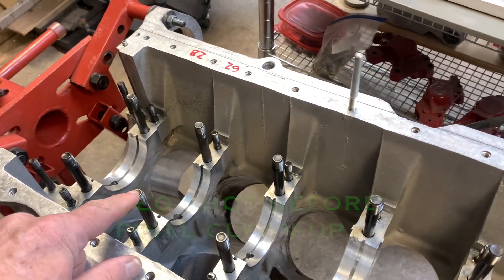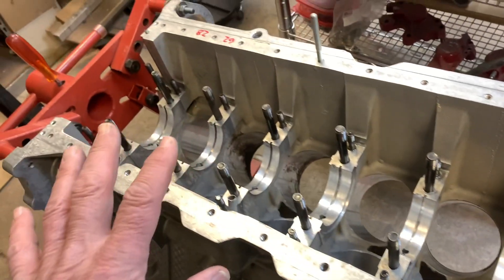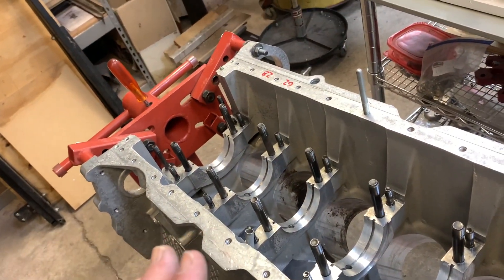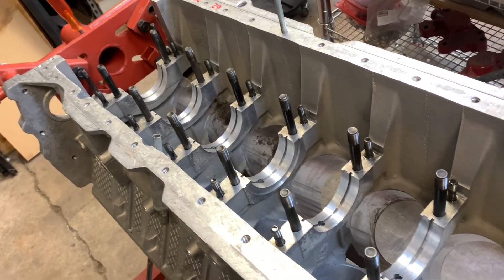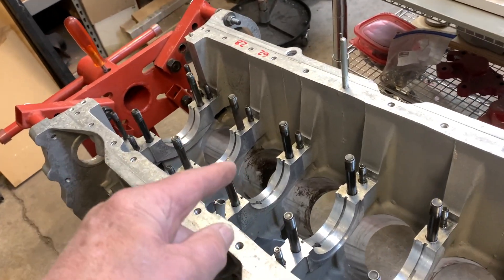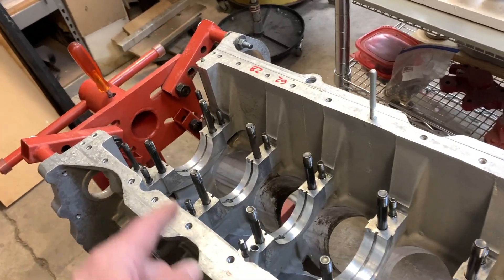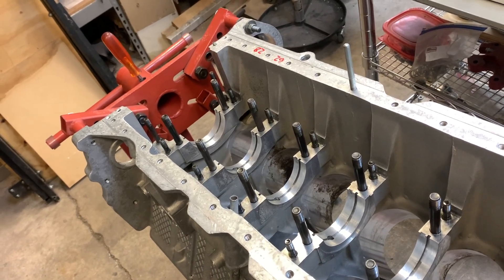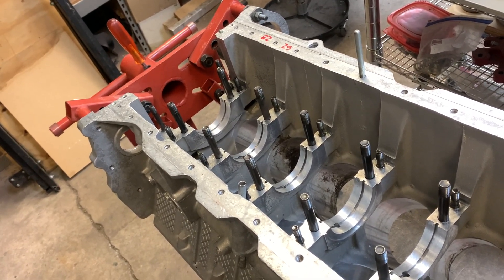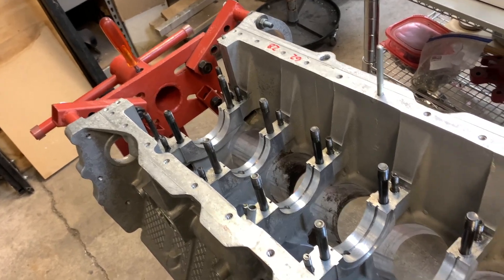So how do we do it? The first thing we're going to do is install the main bearing caps in their appropriate location. We won't show that because we've already done a video on block inspection. We just got this block back from being line honed, and we're going to torque all the main bearing caps down the way they would be when we bolt the crankshaft in with the bearings, and see what that bore diameter is.